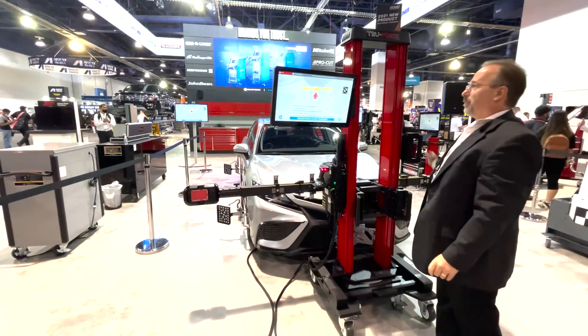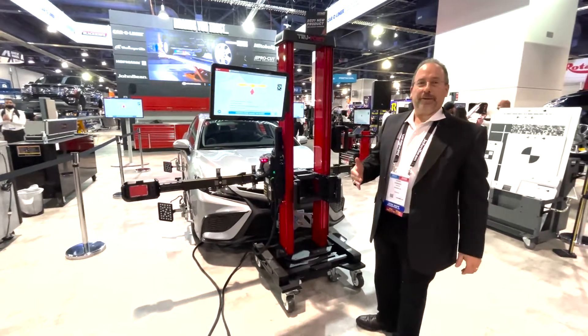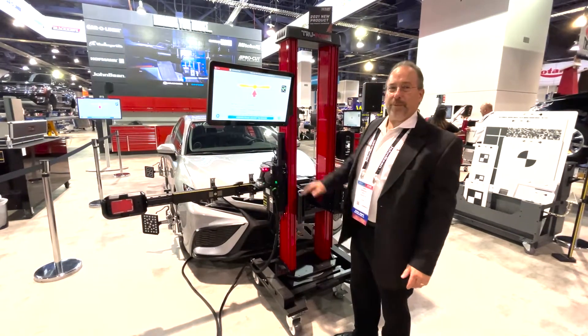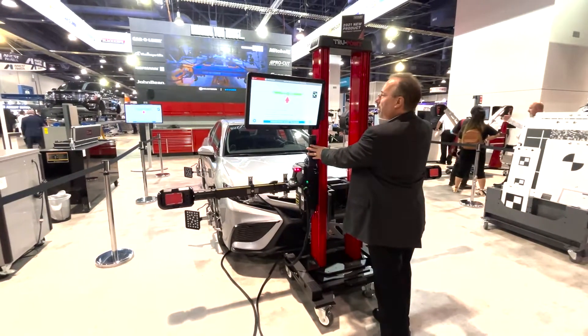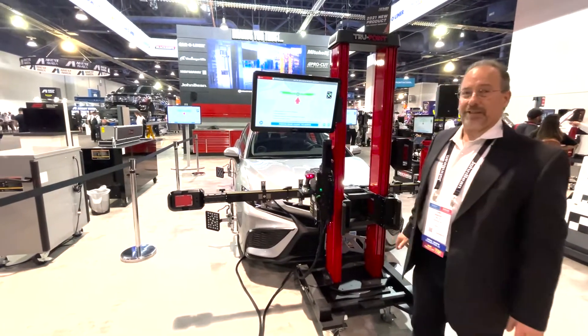We just want to give you an example here that the software and the TruePoint is intuitive — it will not allow the technician to make a mistake. You see right now that I am in the yellow and I do not have the ability to advance the screen until I go ahead and make sure that I am exactly correct in position, where I could then go to the next step.